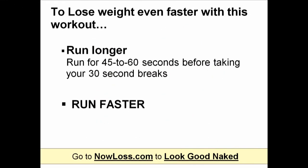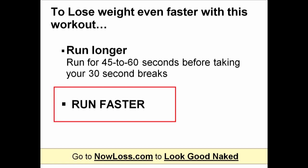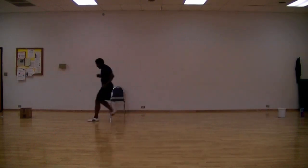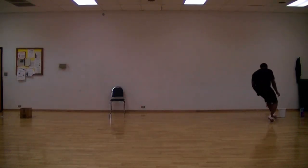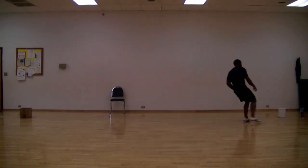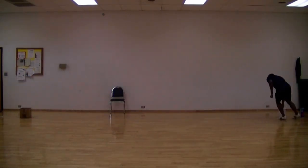Here are some more tips to lose weight faster with this workout. Instead of running back and forth for only 30 seconds, you can run for 45 to 60 seconds before taking your 30-second sit-down breaks — especially once this workout gets too easy. Another thing you can do to burn fat faster is to run faster. A trick I like to use is to place a box of racquet balls on one side and an empty box on the other side, and try to get as many racquet balls as possible into the empty box within 30 seconds. Each time, try to beat your personal record, challenge yourself to run faster, and burn more fat.